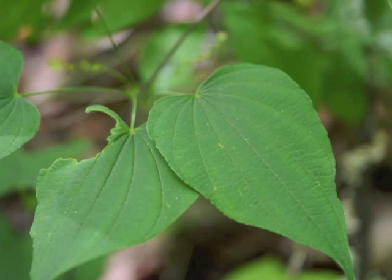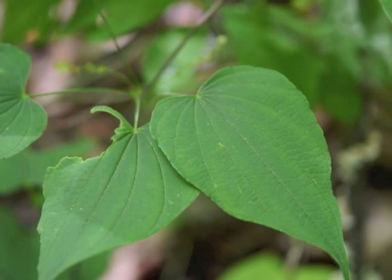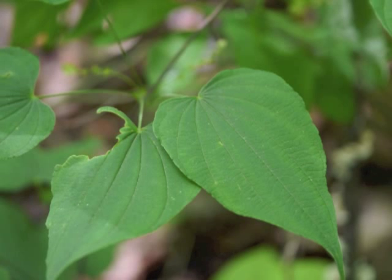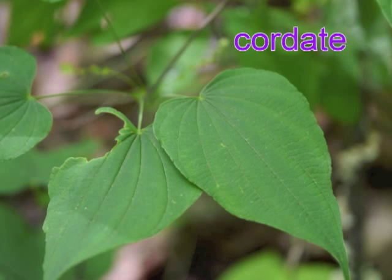Here's a close view of a wild yam leaf about a month later. Notice the parallel leaf veins arising from the base of the blade and extending toward the pointed tip. The leaf shape could be described as ovate or heart-shaped. The base of the leaf is usually strongly cordate, that is, heart-shaped.